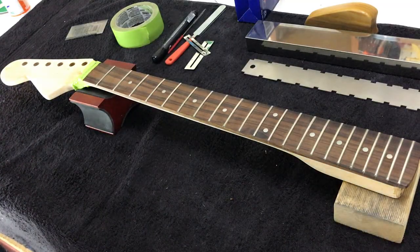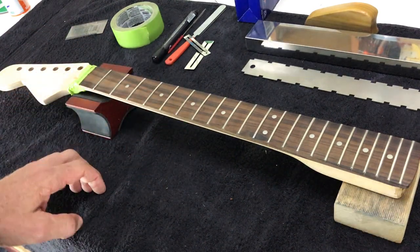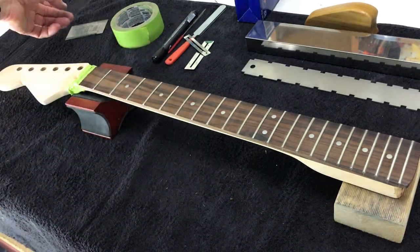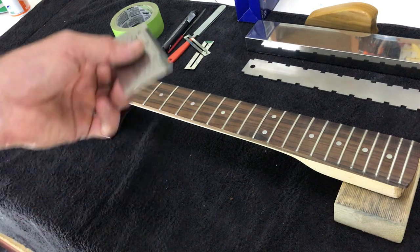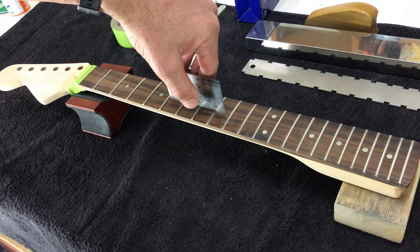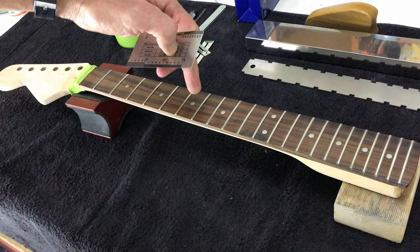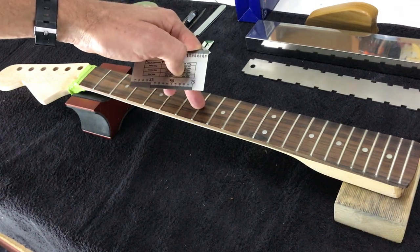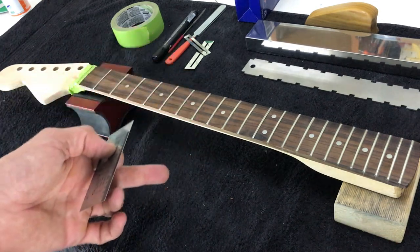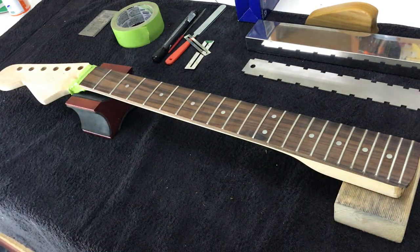A fret rocker is a three-sided tool that lets you check three frets at a time. I'll use this string action guide ruler as a substitute — you run the hard edge across three frets, and if there's any movement you know the middle fret is higher than the two adjacent frets. We're not doing that spot leveling today; what I want to do is fret dress the entire neck.